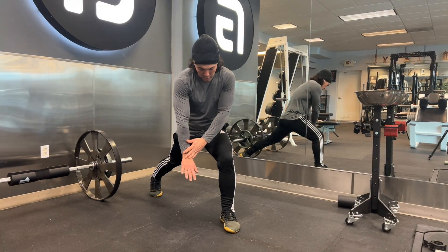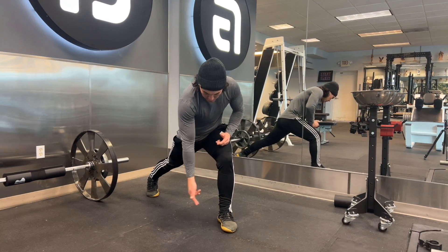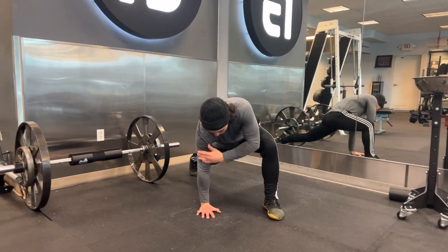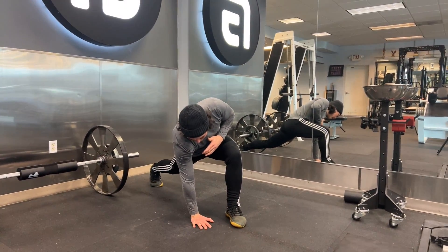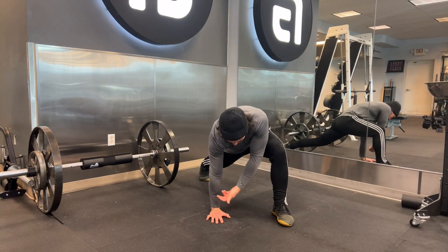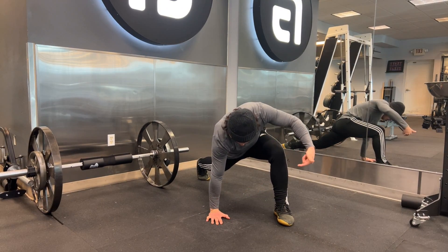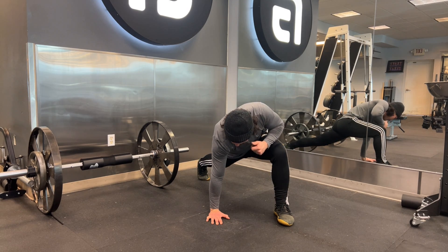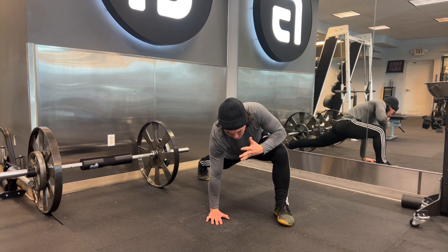My inside arm is going to go right to the arch, the inside of the arch of my foot. I want to make sure that my shoulder is stacked over my wrist — not leaning in or up — stacked nice and even right to that instep. From here I want to push that back leg nice and straight to make sure that leg stays in extension and I have activation of my glute.